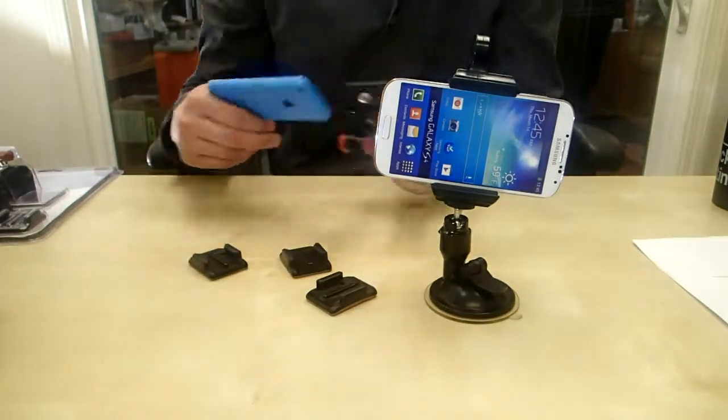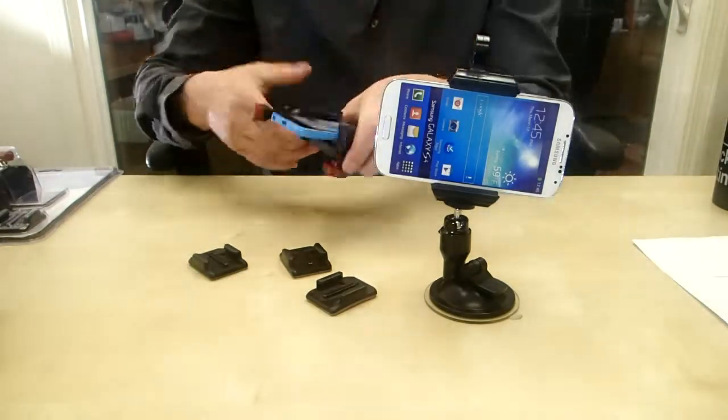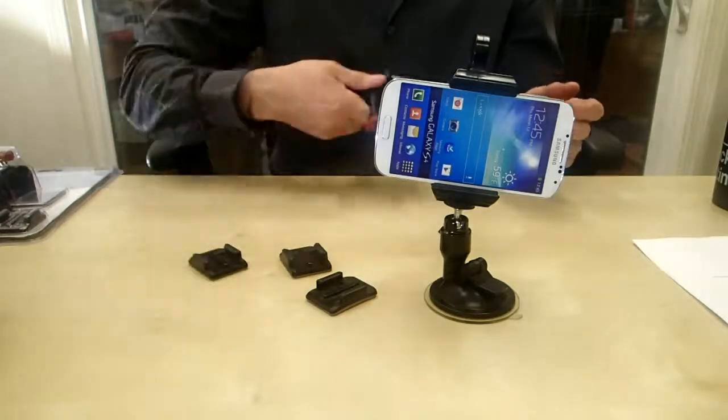I'll show you how this works. Basically, you just grab your smartphone and slap it in between the mounts right here. Once it's in there good, you can see that it's really secure — it's not going to fall out.